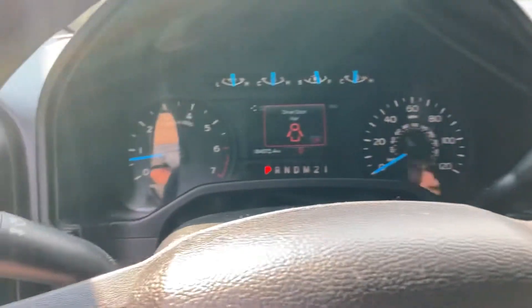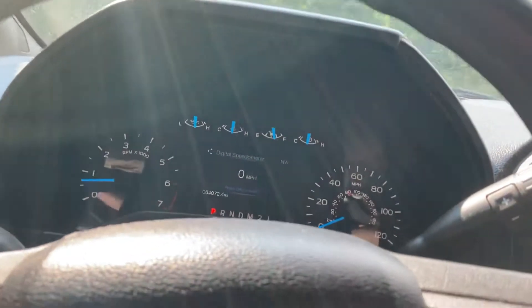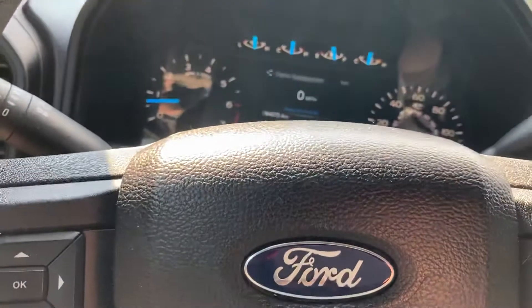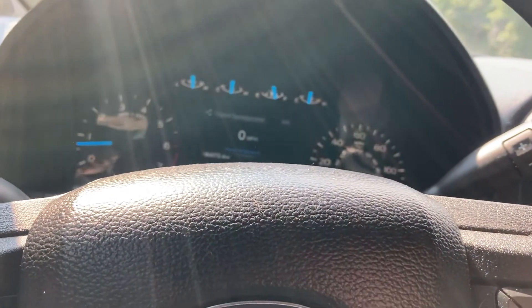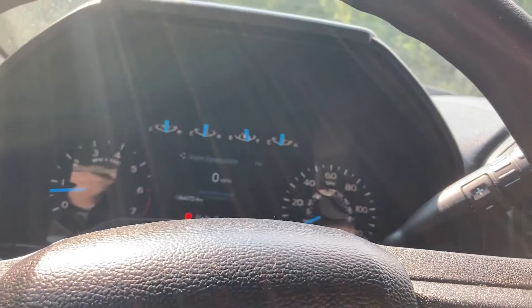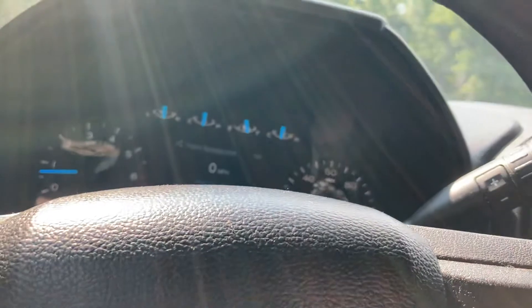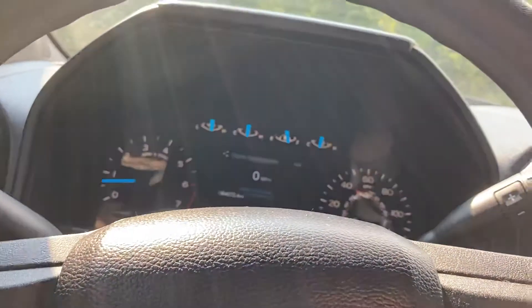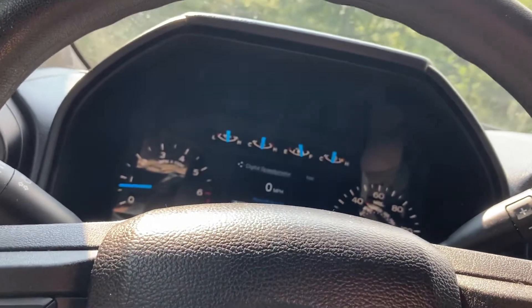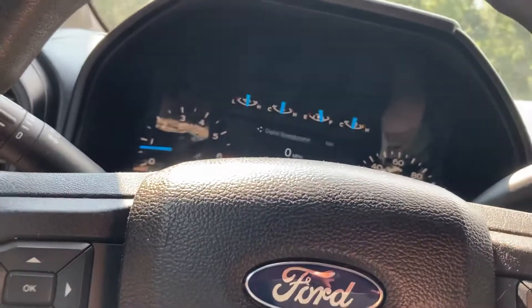It lets you know if your door is open, if your engine's on, stuff like that. All in all it's a good truck — I like the truck, it does have plenty of pep to get up and go. The aluminum body — I'm not really phased by it having an aluminum body. I know some people have had their ups and downs about it, but to me it's like, well at least it won't rust, and at the same time it does make the truck's overall weight a little bit lighter so you can haul a little bit more.